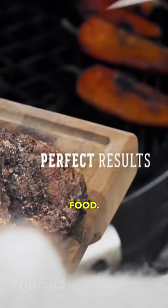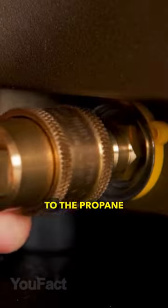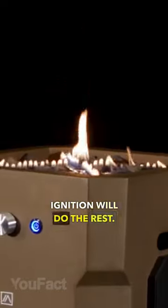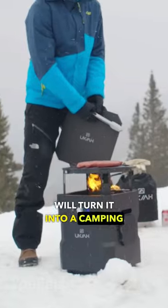Now any man can cook delicious food. Here's a portable fire pit you can connect to the propane tank and then press the button. The electronic ignition will do the rest. An additional grill accessory will turn it into a camping stove.